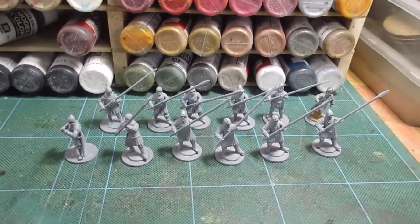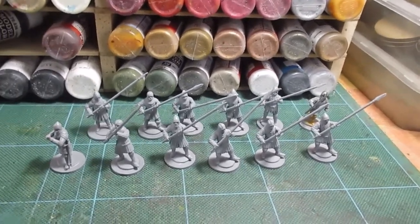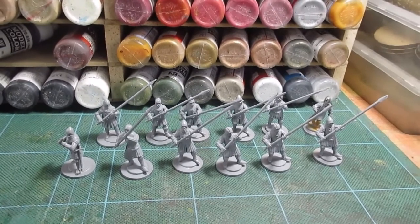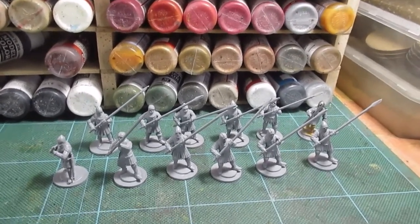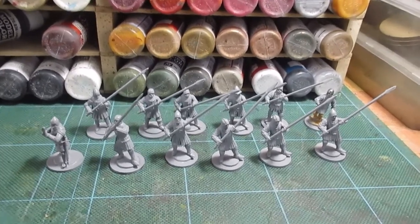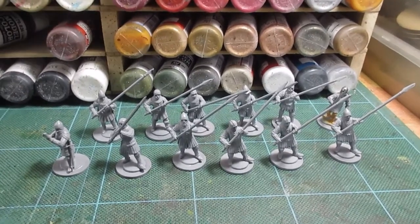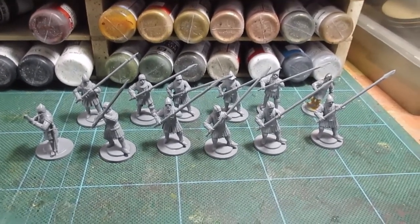Hi folks. Right after finishing my axe men - 200 cutting men yesterday - I thought it's time to get on with some spearmen. I need a mix of axe and spearmen to go as second rankers behind the knights that I finished last week. So here we go, 12 spearmen. I'll make some progress and be back soon.